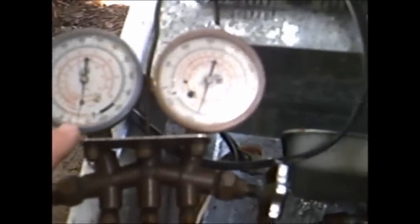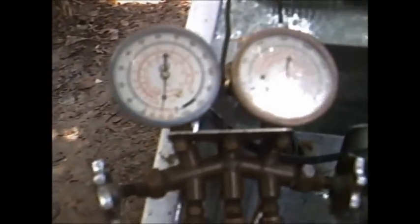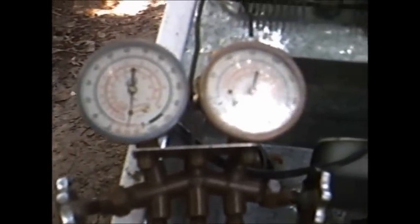It's pulling down a vacuum — it's evacuating the air out of this system. When it gets down to about negative 30 — so far it's at negative 20 — when it gets down to negative 30, then I'm going to shut off the valves and cut off the vacuum pump.